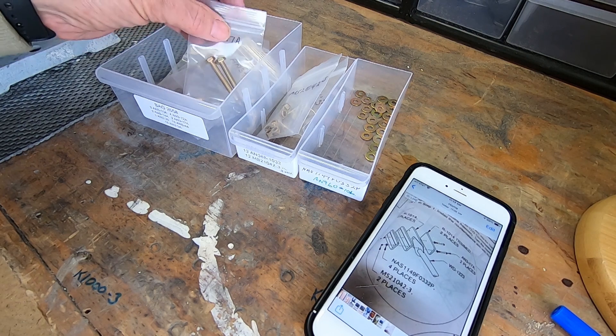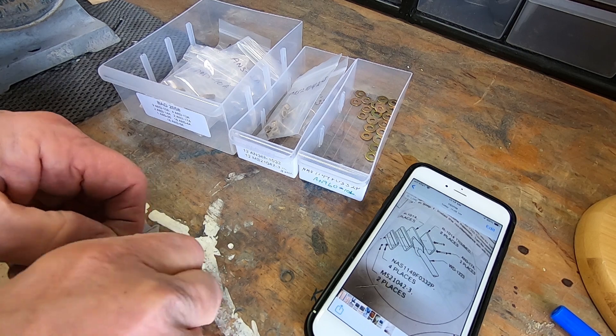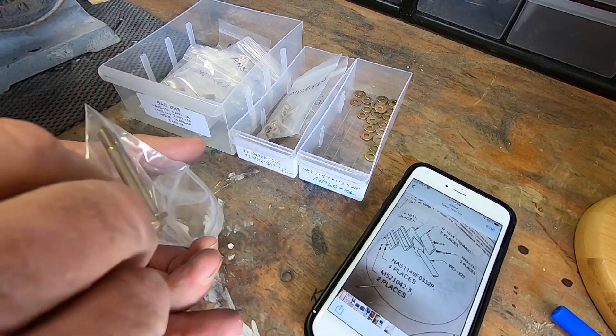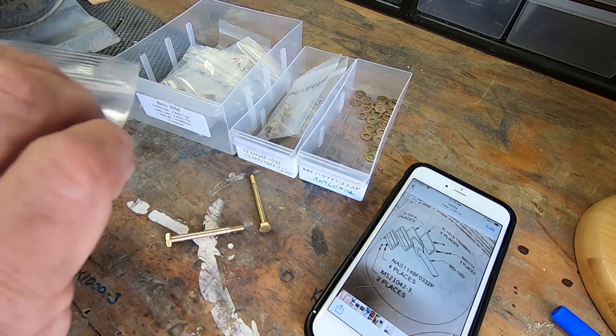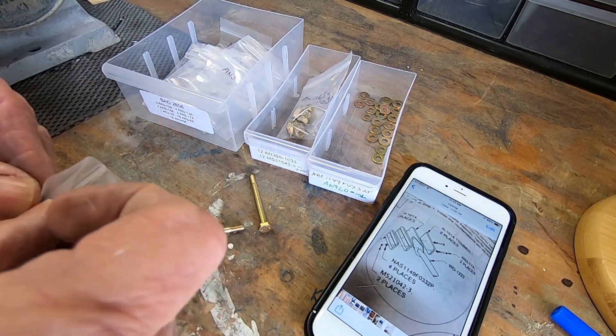If you're like me, you forget the name of the parts you're looking for. It happens somewhere between the instructions and the storage bin. I've learned to shoot a picture of what I need with my iPhone, rather than making trips back and forth.